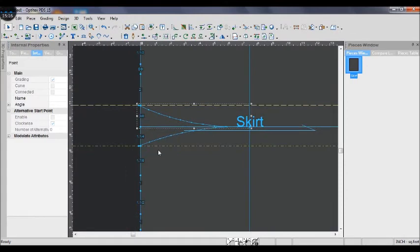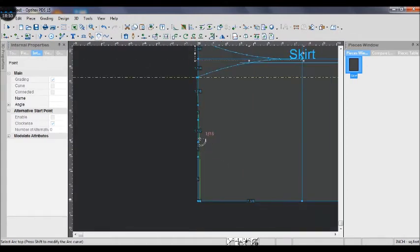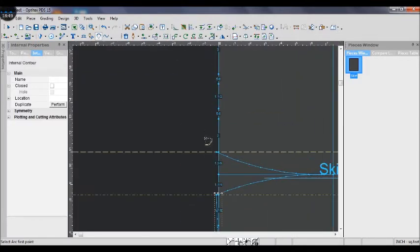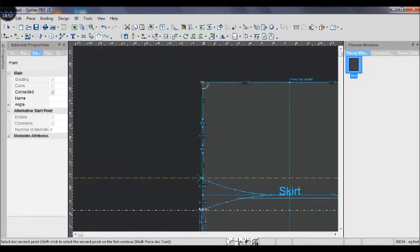Next, use the curve ruler to draw another curve from the back hip depth to the waist arc. Do the same for the front skirt pattern.